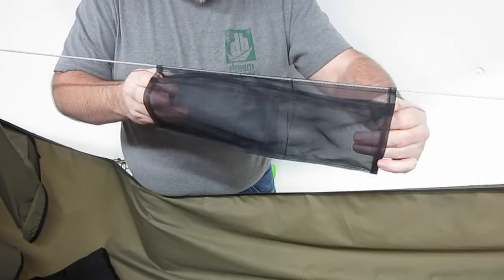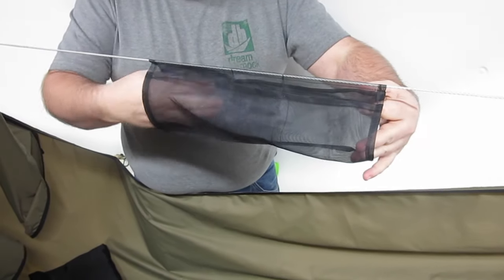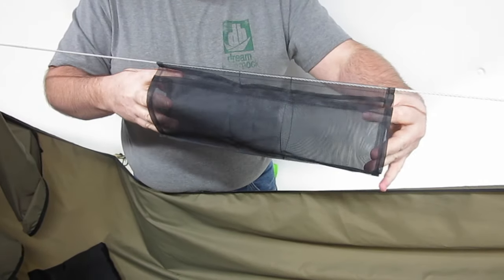In addition, it's made in a tube shape, so if you have something longer, you can slide it in through the end.